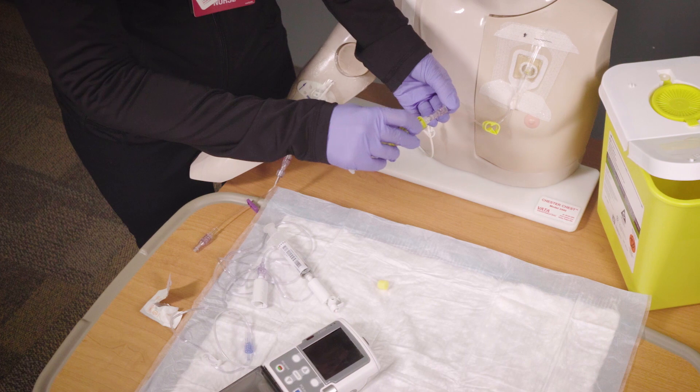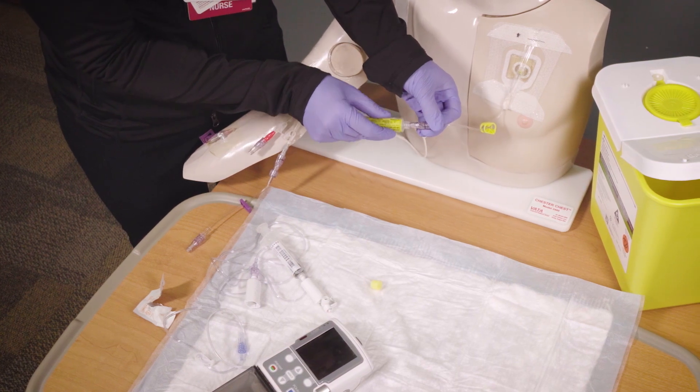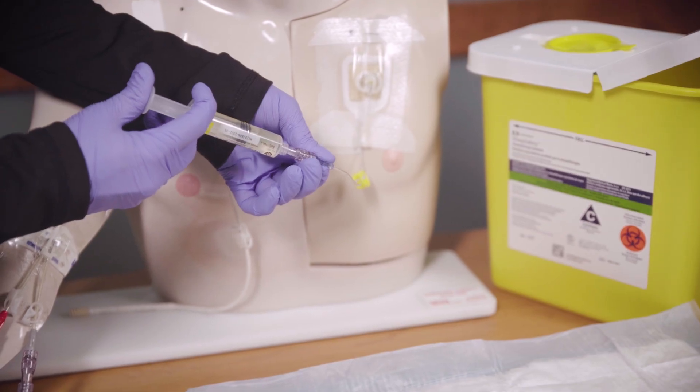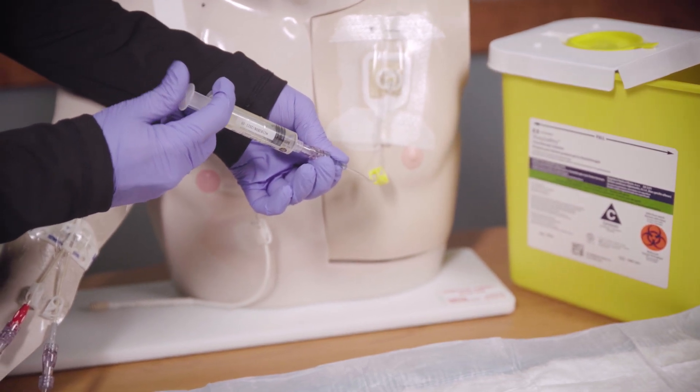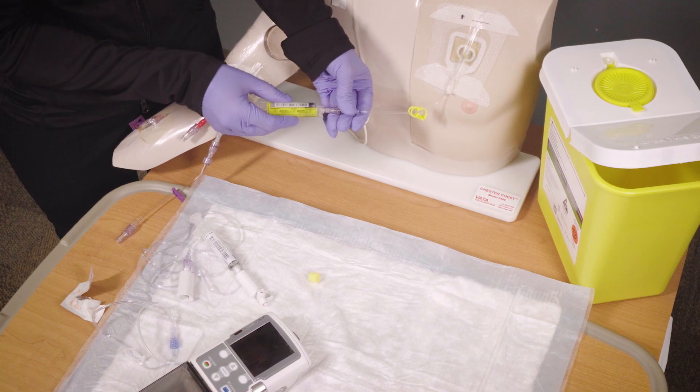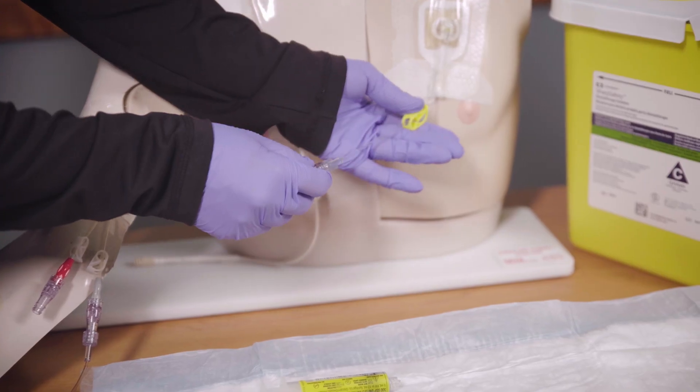Next, attach the heparin syringe to the valve at the end of your central line tubing and flush the tubing using the push-pause method, leaving a small amount of fluid in the syringe. Remove the syringe, then close the clamp on your central line tubing.